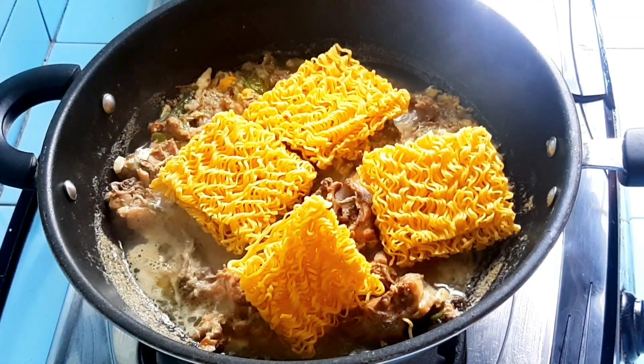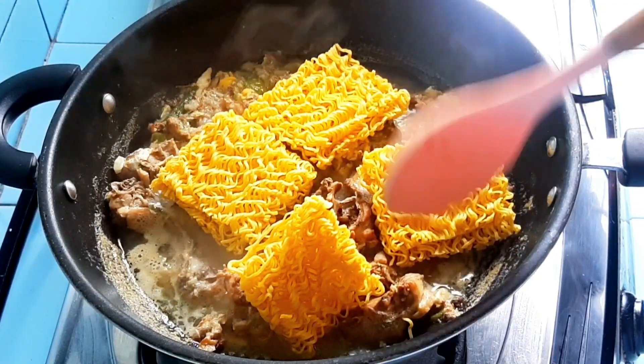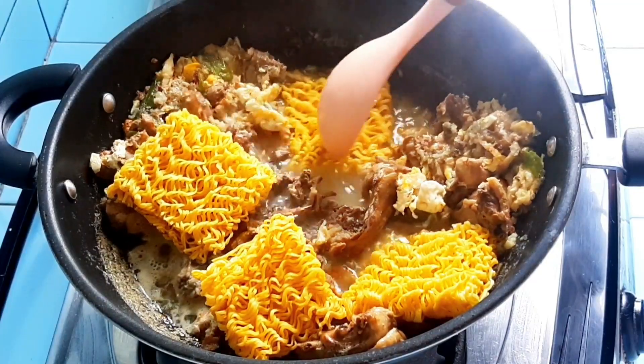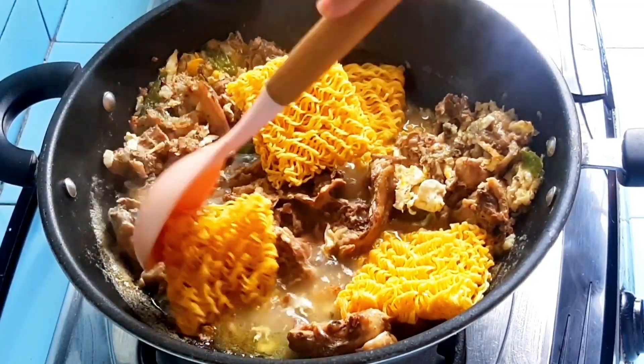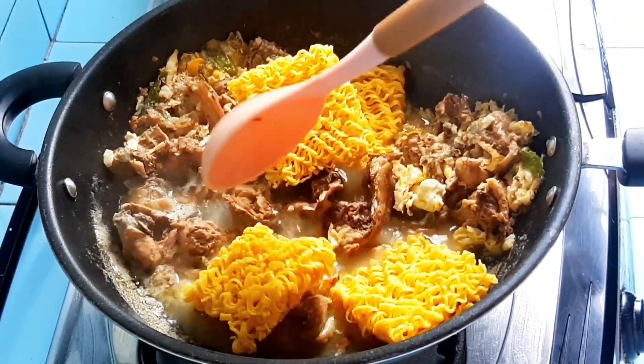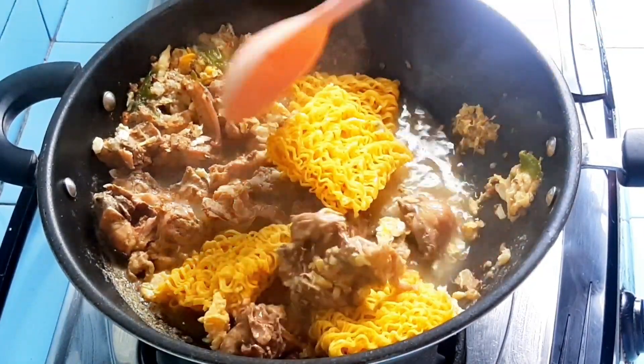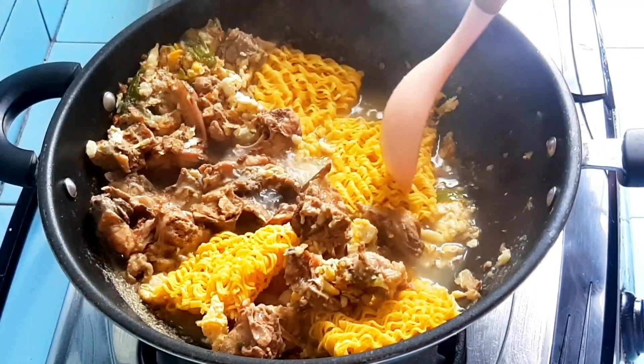You absolutely have to try mie burung darah. I always make many recipes using this noodle, like mie jjajangmyeon, mie seblak, and so on — like the mie instan-style recipe from my previous content, so just check that out.